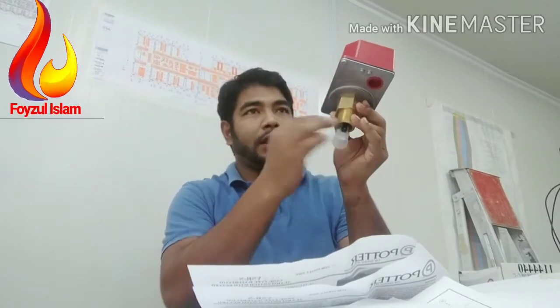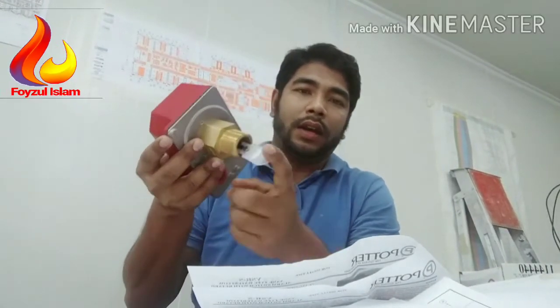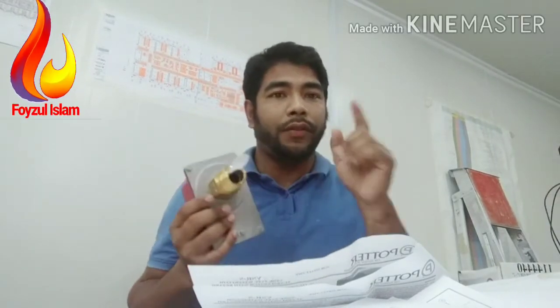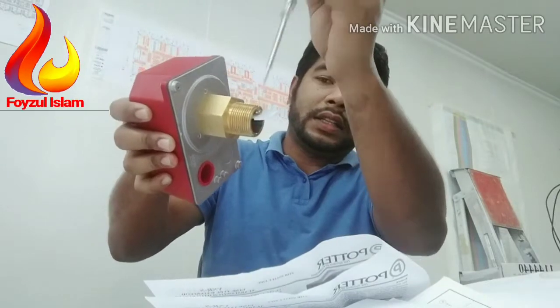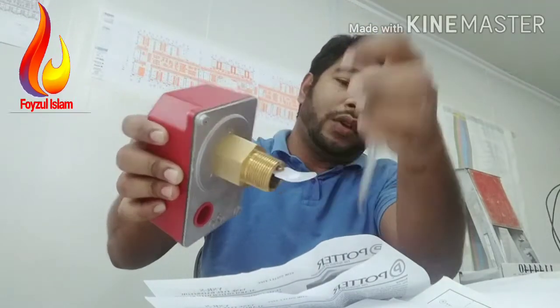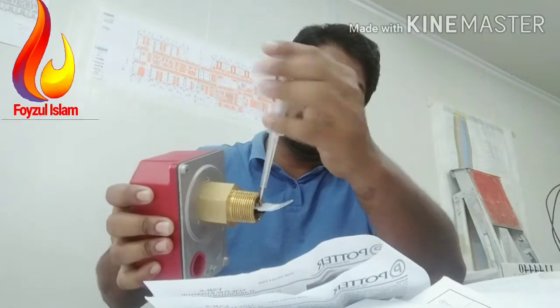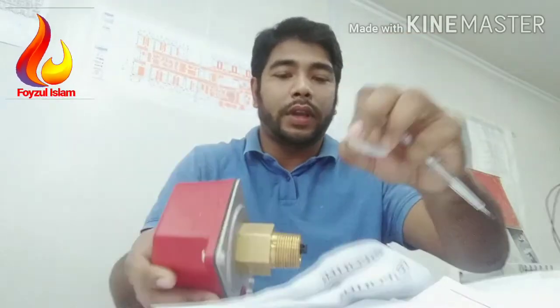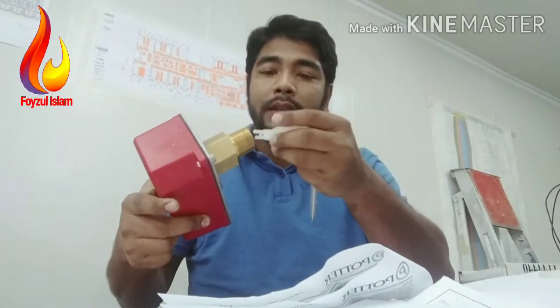For example, if this is the main pipe going to the fire cabinet, the water flow direction arrow should point that way. There are different paddle sizes for different pipe sizes. If your pipe is one-and-a-half inch, remove the existing paddle — remember to note the flow direction — and replace it with the one-and-a-half inch paddle. Same as shown here.